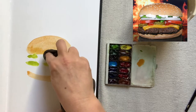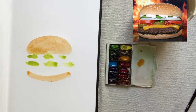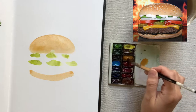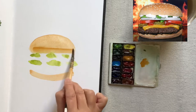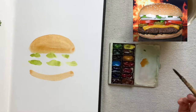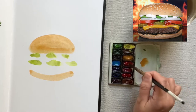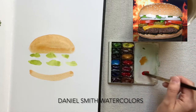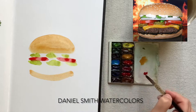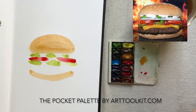I touch the yellow ochre of the top bun while it's still wet, so my lettuce is creeping into it — I just tap it out with a towel and go back to painting. Very quick impressions, another layer of yellow ochre for the bun. My watercolor paints are Daniel Smith paints. I've used Daniel Smith for over a decade and I really enjoy painting with these. I've put them in one of my favorite sketchbook palettes, which is the Pocket Palette, available at ArtToolkit.com. They come with empty wells so that you can squeeze in your own favorite paints.